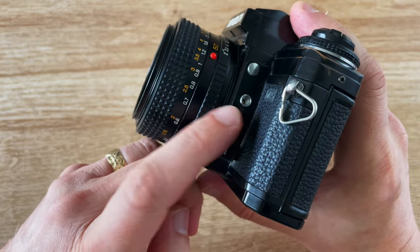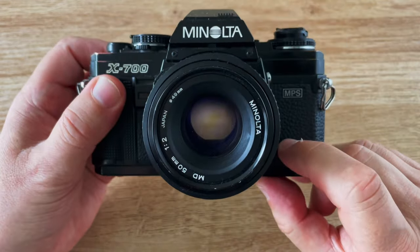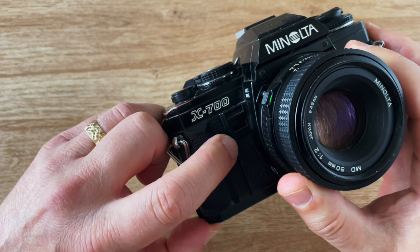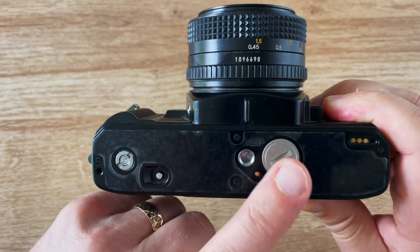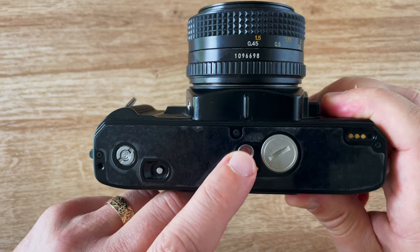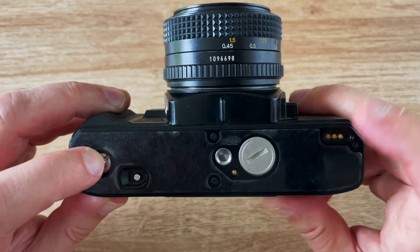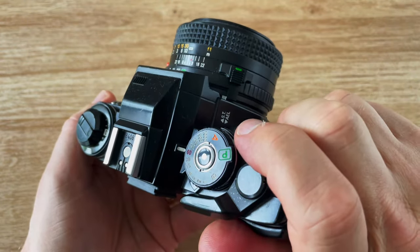There's a socket for a shutter release cable, and this is the depth of field preview so you can see the depth of field through the viewfinder at the closed-down aperture. On the side is the combined exposure lock and self-timer — press it down for exposure lock and push it up for the self-timer. On the bottom is the battery cover; it takes LR44 batteries like most cameras of this era. There's also the tripod socket, the rewind clutch, and contacts for the motor winder. Grips on the front and rear make the camera very easy to hold.